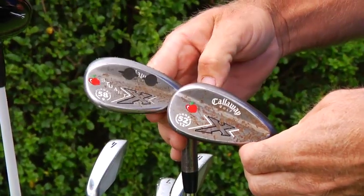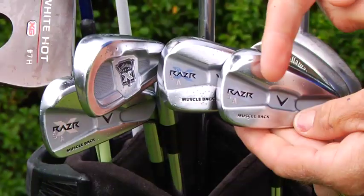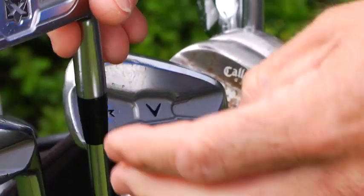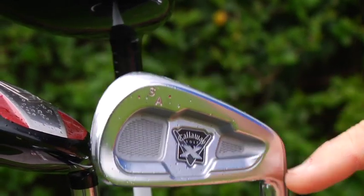I have a 52 and a 58 degree lob wedge sandwich, lob wedge 58, muscle back razor irons, Callaways right from wedge all the way up. I have a peripheral weighted cavity back on the three — that was just something that happened.